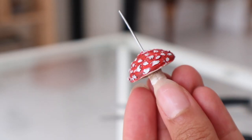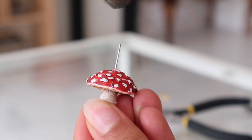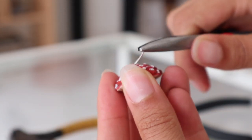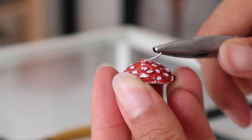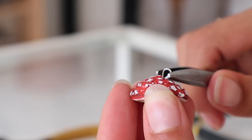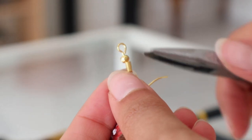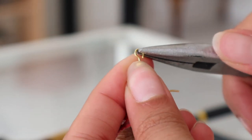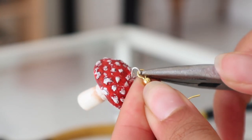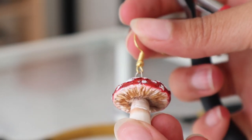Then I take some pliers and I will cut the needle pin shorter. It helps me a lot to bend it to one side and then start from there. I'm going to form a hoop out of the rest of it. All you gotta do is attach them to the earring hooks you got. And voila! You have your own beautiful mushroom earrings.